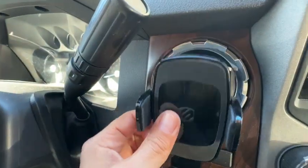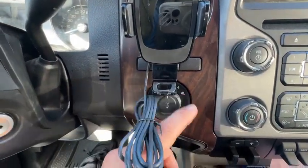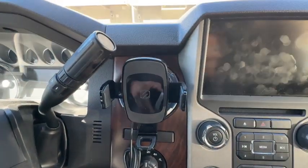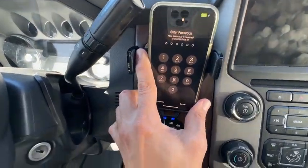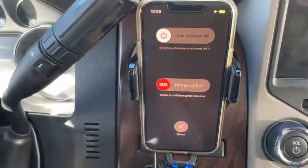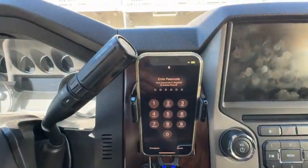For installation, you can use the little clip that connects to the vents like so. Find your nearest 12-volt plug, then insert it into place. Now you are ready to place your phone — just push the button, widen the arms, position your phone, and tighten as needed. The blue indicator lights at the bottom will confirm that charging is taking place.